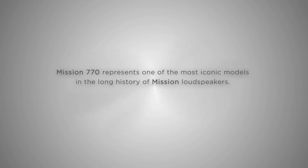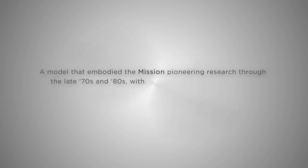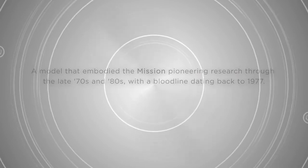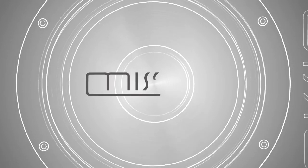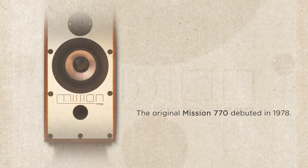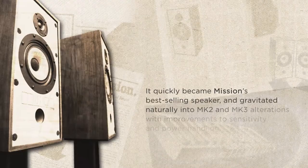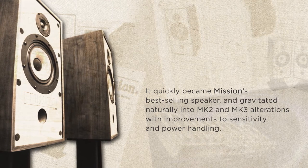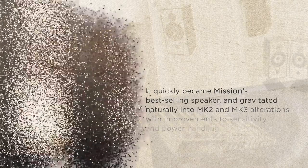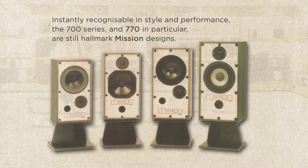Mission 770 represents one of the most iconic models in the long history of Mission loudspeakers — a model that embodied Mission's pioneering research through the late 70s and 80s, with a bloodline dating back to 1977. The original Mission 770 debuted in 1978, quickly becoming Mission's best-selling loudspeaker, and gravitated naturally into Mark II and Mark III alterations with improvements to sensitivity and power handling. Instantly recognizable in style and performance, the 700 series and 770 in particular are still hallmark Mission designs.